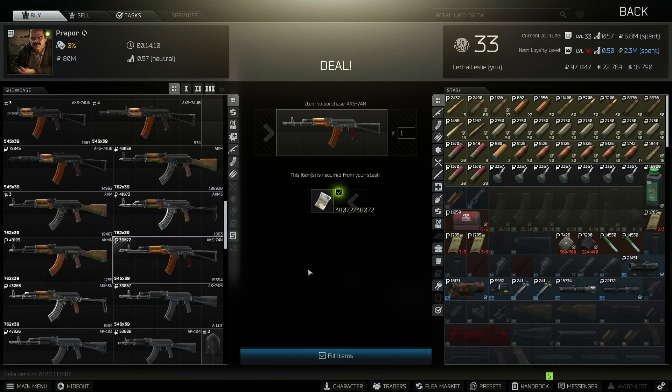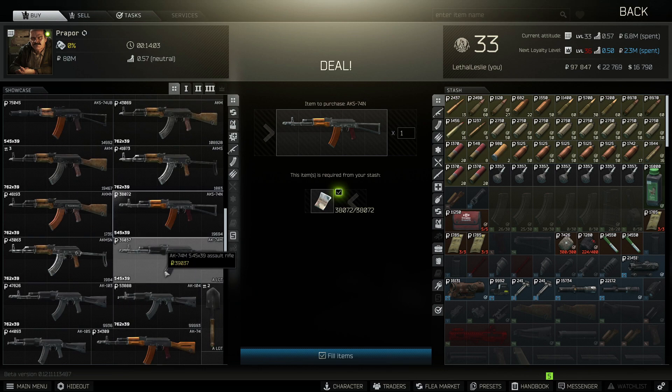You can pick up the weapon off the flea market — it's going to cost you around 38,000 rubles. Make sure you pick up the right one because there's a lot of AKs and it's easy to get mixed up.